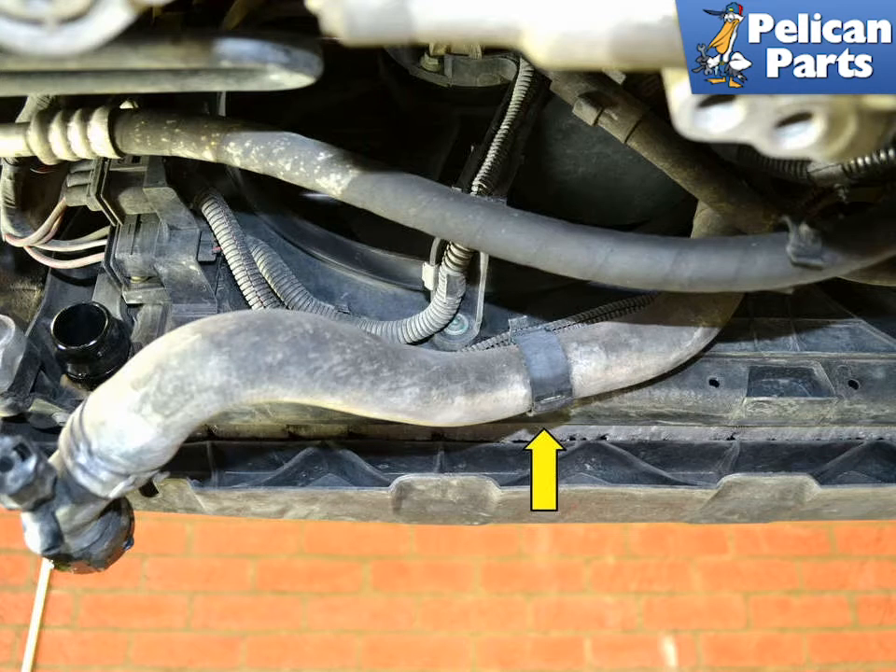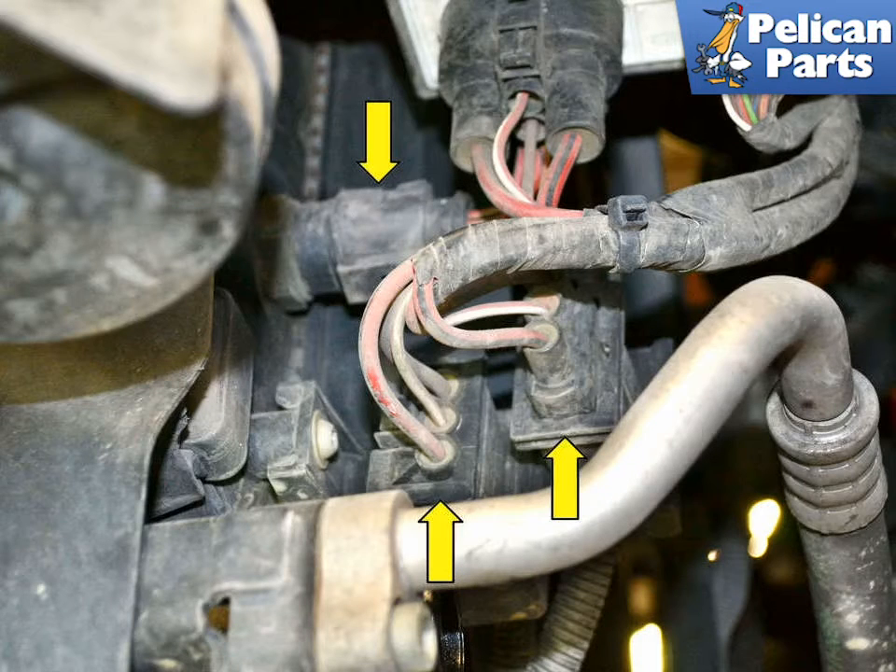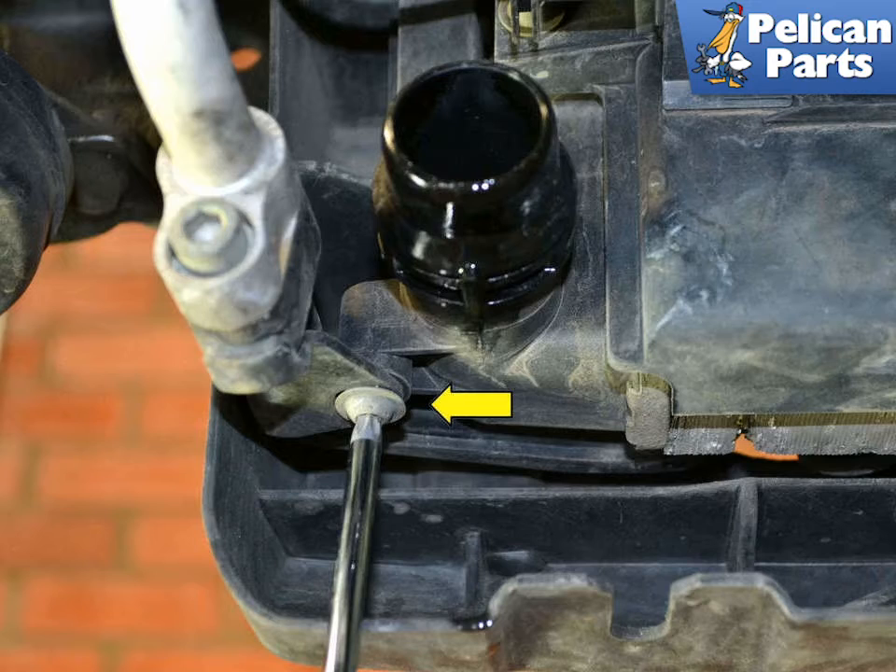Working under the car, remove the lower hose from its clip. In the lower left corner of the radiator, disconnect the three electrical connections, shown by yellow arrows. Next, remove the T30 Torx screw, yellow arrow, holding the AC bracket to the radiator.